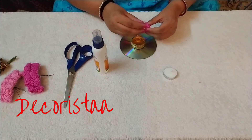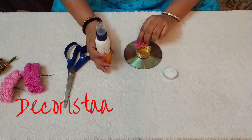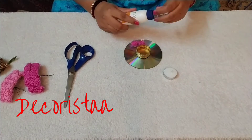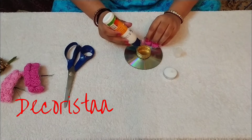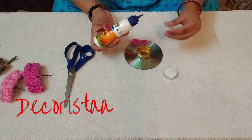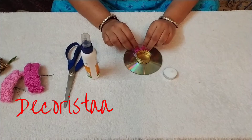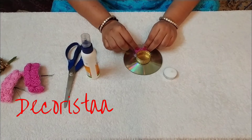Now on this we will start sticking the flowers. With the use of fevicol you can stick the foam flowers on the CD around the dia. It takes some time to dry, so I'm just showing a sample. You will have to hold these flowers for a few minutes to let them grip on the CD.